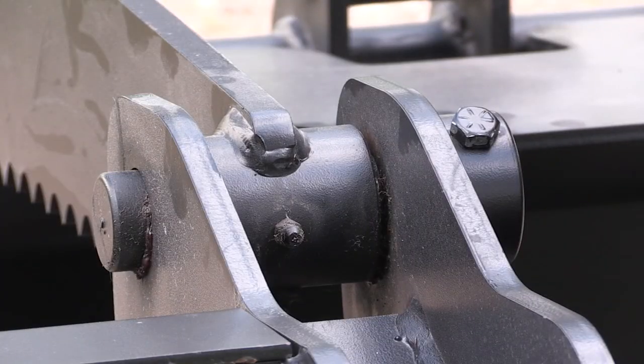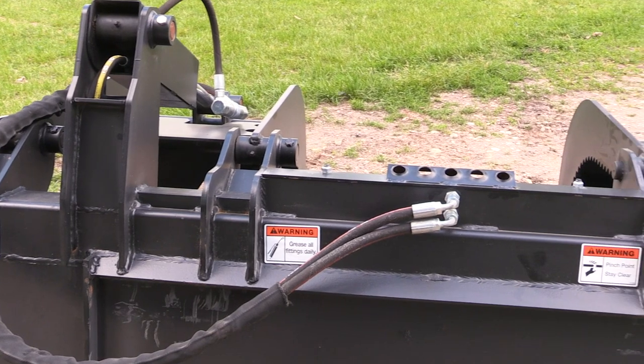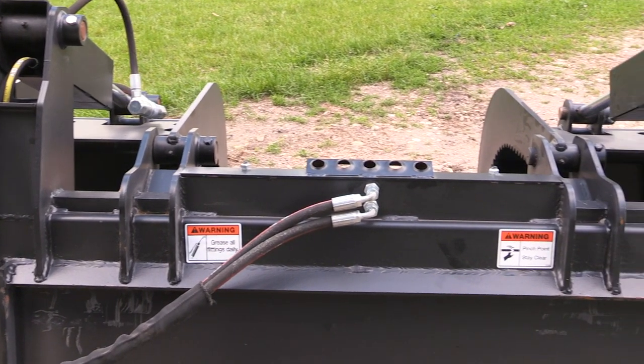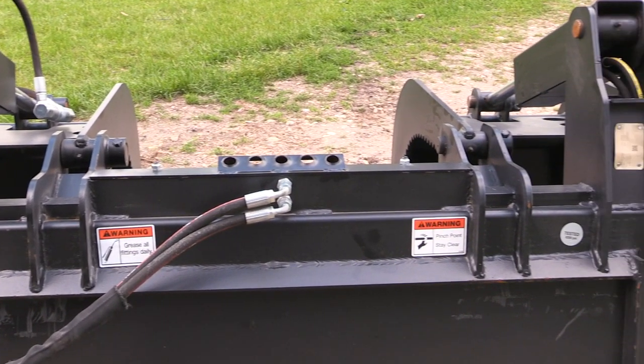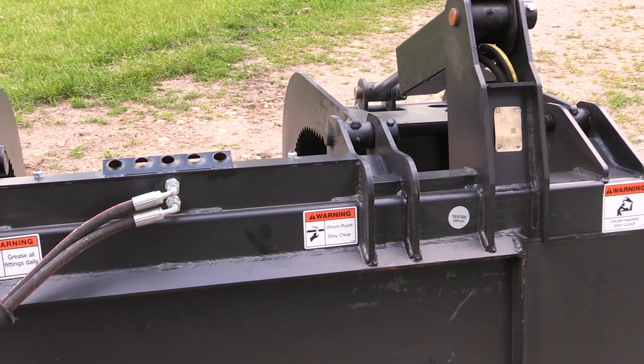All the pins are inch-and-a-quarter diameter and greasable. The hoses are mounted in the middle to give good access to skid steers that may have couplers either on the left or the right side. They're also well protected by the covers in the middle between the two cylinder mounts.